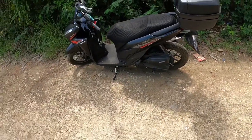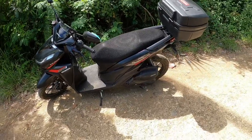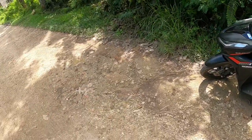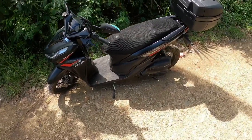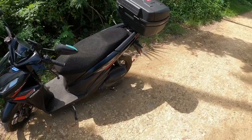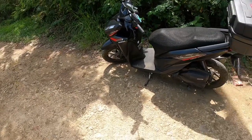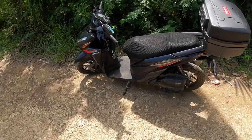Hey guys, I'm back. This is Riz T. Real quick, I'm just gonna review what I bought for this Honda Click — this is my 2022. My previous video was about me dropping the bike, and I was sick, so I didn't really get through what I bought for this bike.